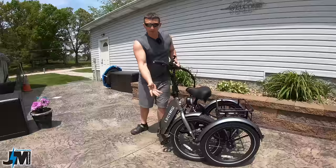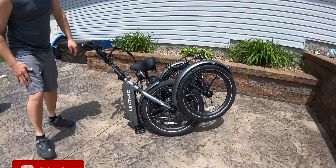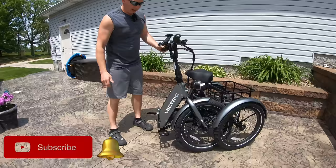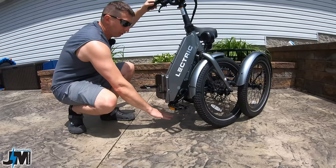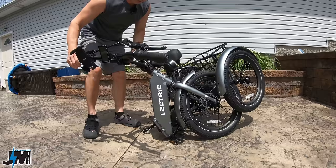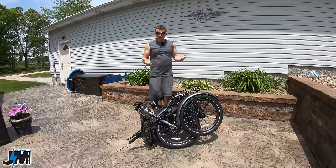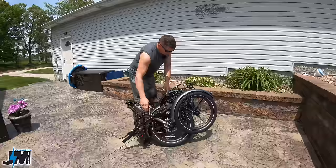The first thing everyone is going to want to know is how this thing folds. It's really unique — you have to unlock the lever, lock the back brake lever to make it easier so it doesn't roll, then turn this wheel in between the back wheel and the frame and there it is, folded. One thing I noticed: the center stand here is really short and the back wheel comes off the ground about six to eight inches. You could put something under there to keep it sitting level.